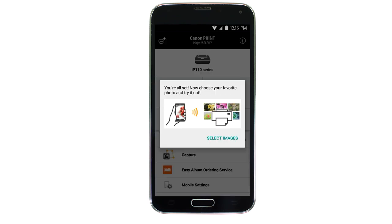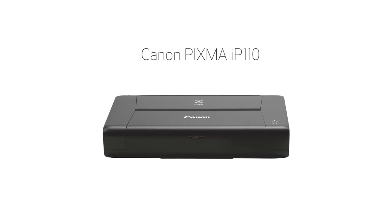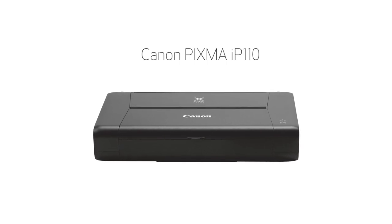If you'd like to make a test print using images from your device, tap Select Images. Congratulations! This completes the setup of your Canon PIXMA IP110 printer to your Android device using the cable-less setup method. Now you're ready to print your images and documents.